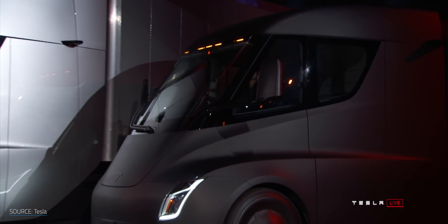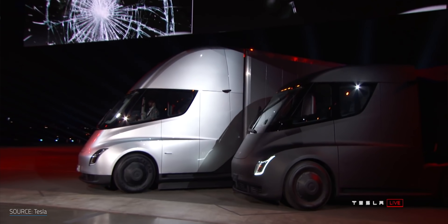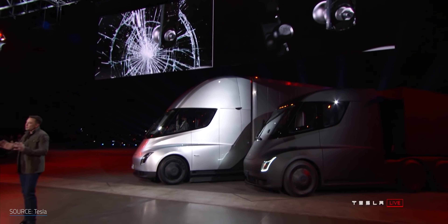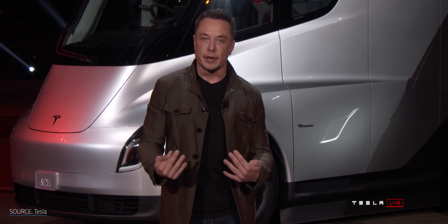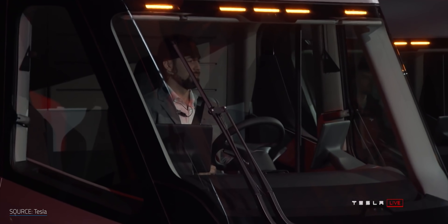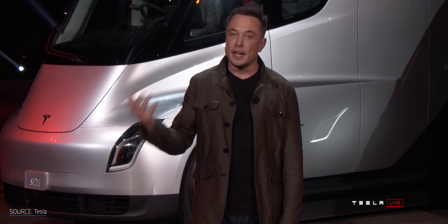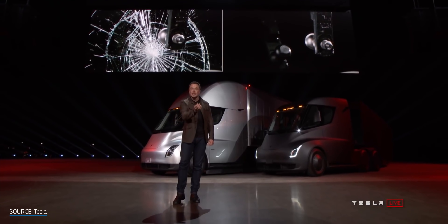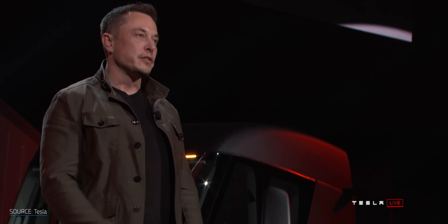At the Tesla Semi unveiling, Elon spent a good deal of time walking through the benefits of their new Tesla Armor Glass and why it makes so much sense for a Semi. The reason this is important is because truck windshields are huge and they crack about once a year. If the truck windshield is cracked, you're not allowed to drive — the truck is off-road. That means lost revenue, disappointed customers, it's a terrible day. And if you're stuck in the middle of nowhere, it could take ages to get a new windshield. This detail matters a lot to someone who really understands trucking. It's small but very important.